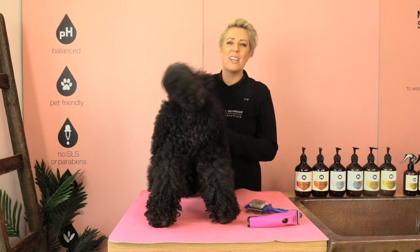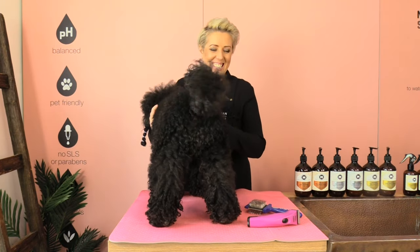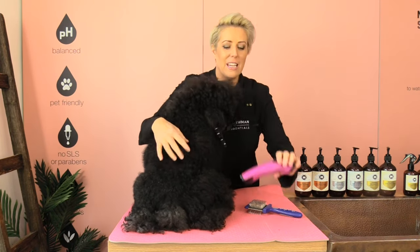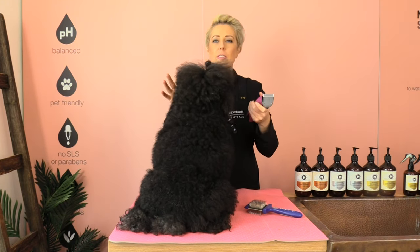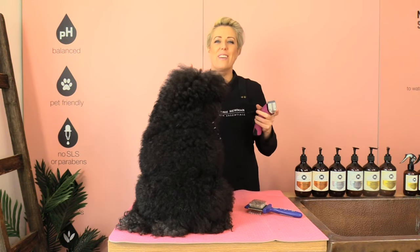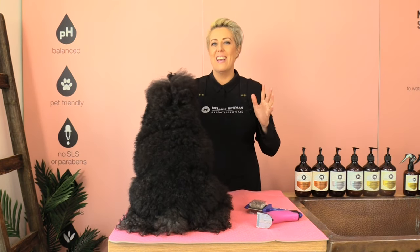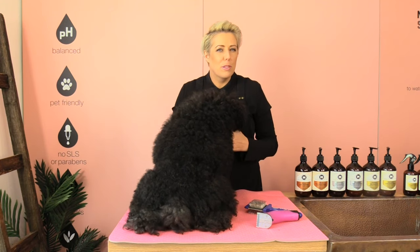The equipment we are going to use today is a pair of Wahl creative clippers. These clippers are great — they have a five-in-one blade which ranges from 0.7mm to 3mm, and we'll probably do the 0.7mm because I like his feet super super short. I also have a flexi slicker and we are going to be using the softer side today.